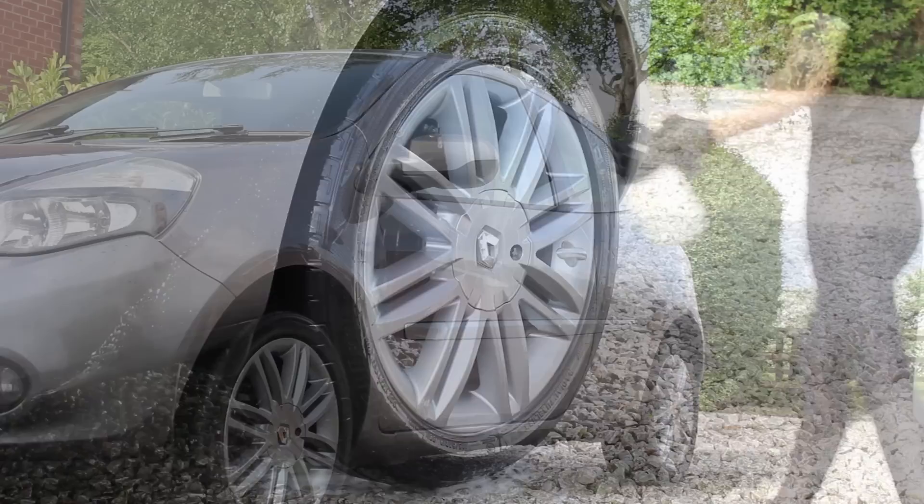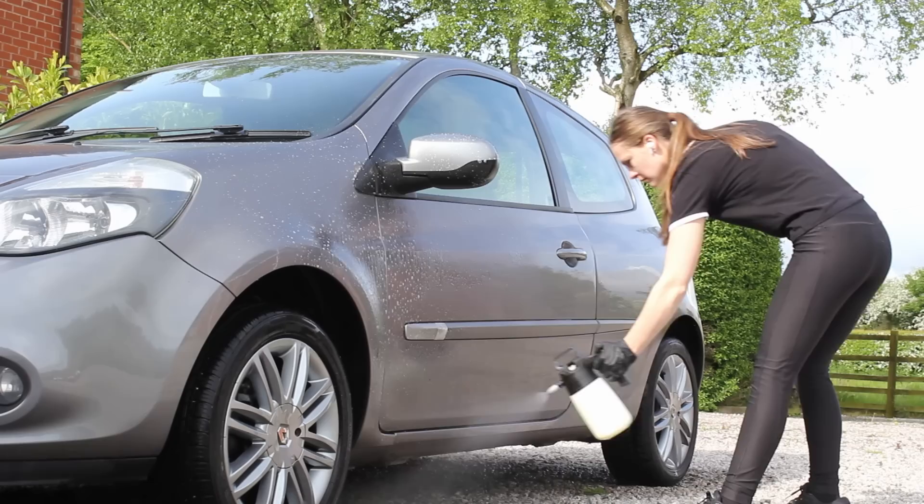Once done with the wheels I then moved on to pre-washing the paintwork, again using that Squid Ink Citrus mixture, and I applied this to all the lower sections of the car.